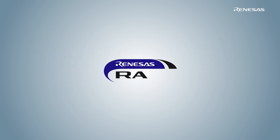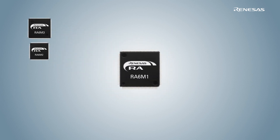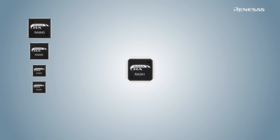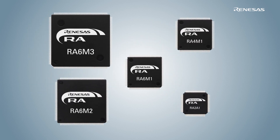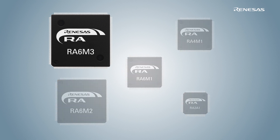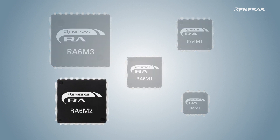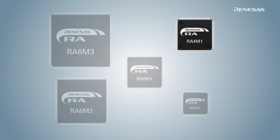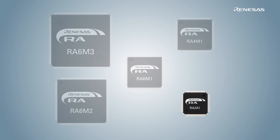The Renesas RA microcontroller family brings a portfolio of MCU products to the market that enables embedded systems engineers to develop cutting-edge solutions. The initial RA product lineup consists of five microcontroller groups: RA-6M3, RA-6M2, RA-6M1, RA-4M1, and RA-2A1.